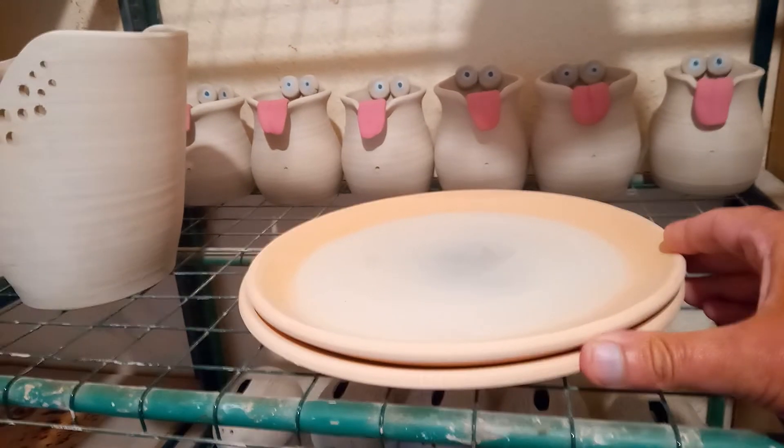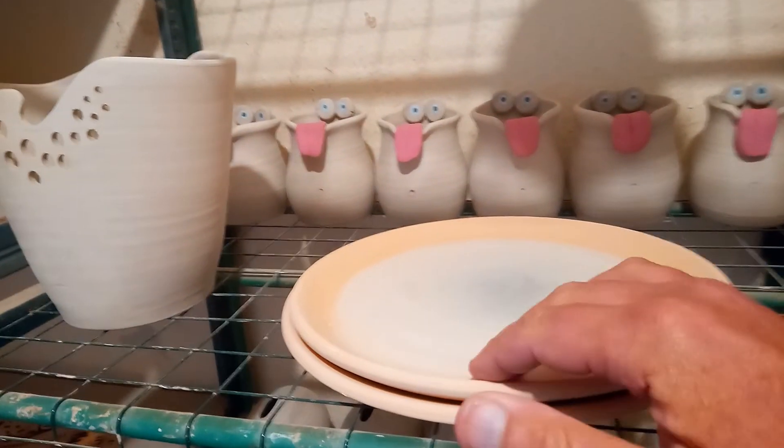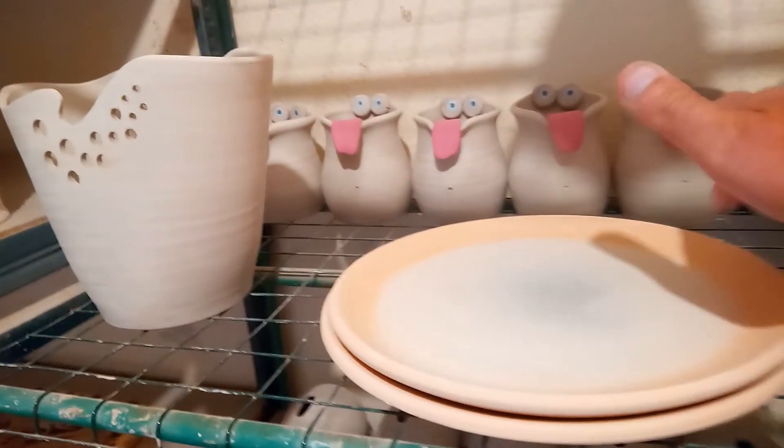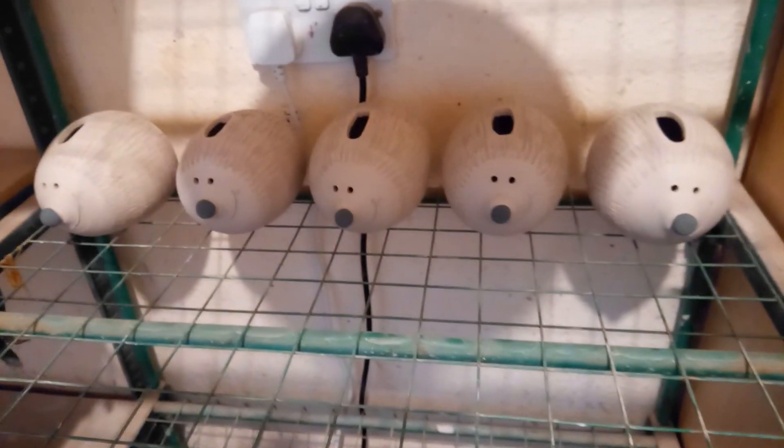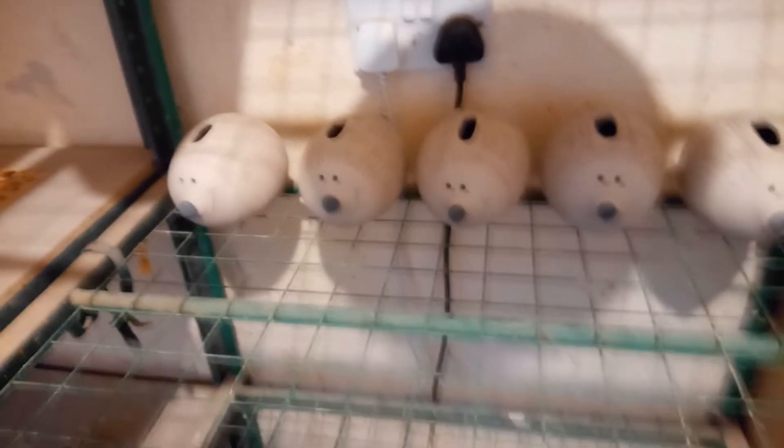Some utensil drainers, and I bisque-fired these plates. I found an image of Warren McKenzie and how he glazed some plates — he just did them in a solid colour and then a black lace drizzle over the top, like in one of my books. So I'm going to give that a go on those. And some money banks — big hedgehogs.